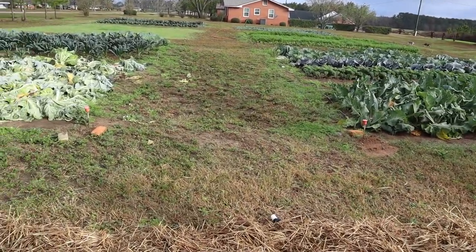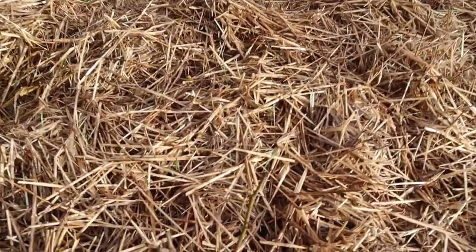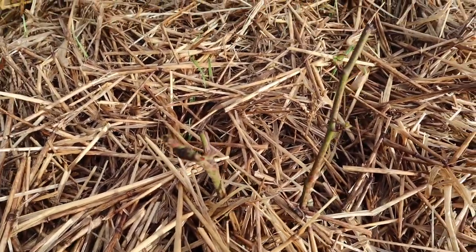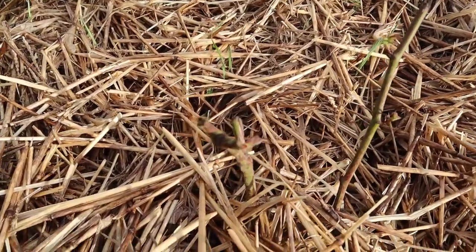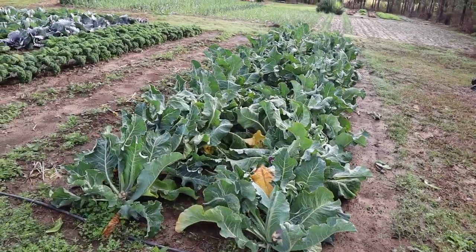Before we get there, I want to show you these blackberries we planted on a previous video. Some of these guys are actually starting to produce some buds and we've got some leaves forming there, which is always a good sign. Looks like those plants took well.